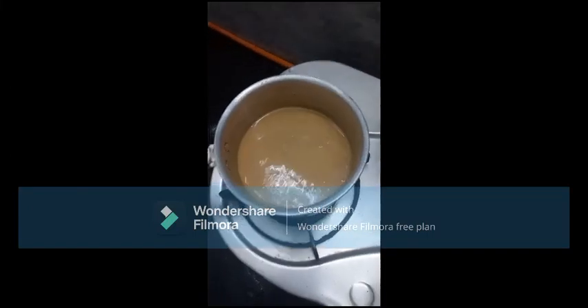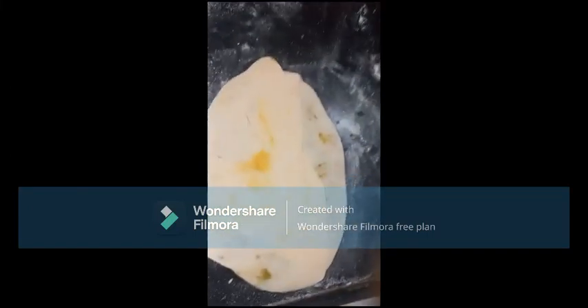The tea will look good with the aloe brand. As you can see, this is the third brand.